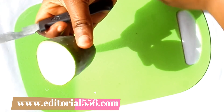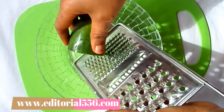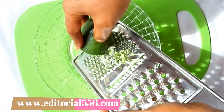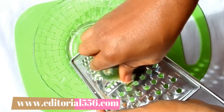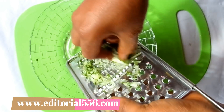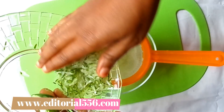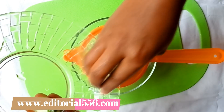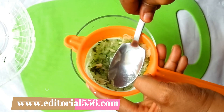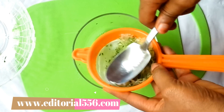For the cucumber, we're going to need just a little slice. I'm going to blend it so I can extract the juice. I just finished blending — now I'm going to extract the juice using a spoon to press down the cucumber and get the juice out. Here is the cucumber juice.